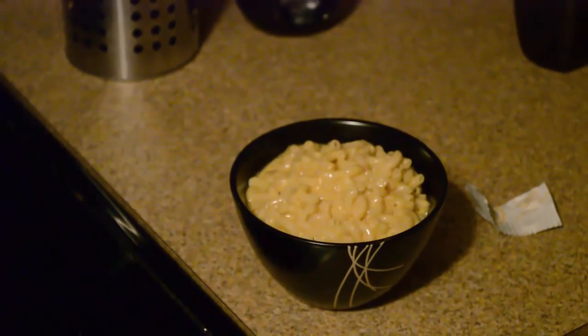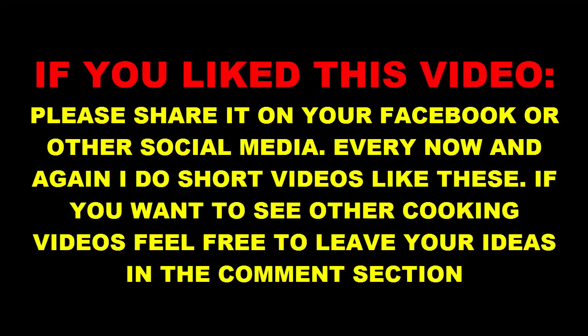And that is how you make the best macaroni and cheese ever. You'll get your very own bowl.